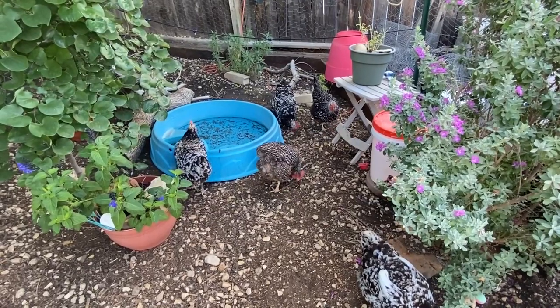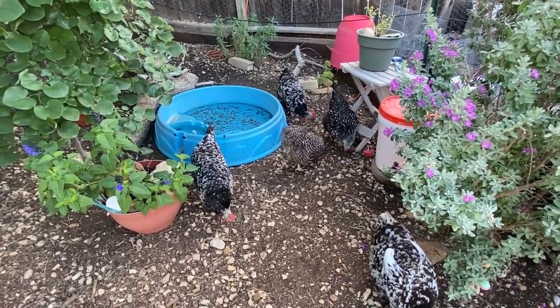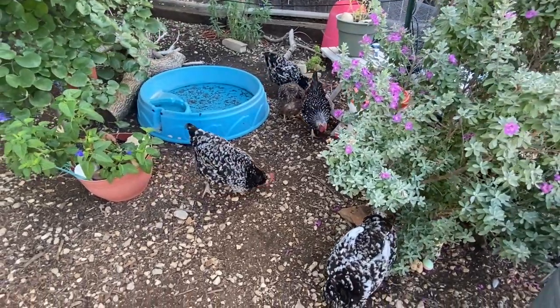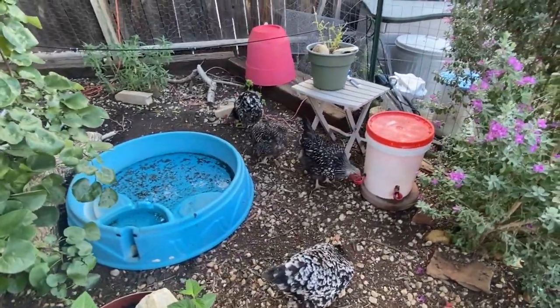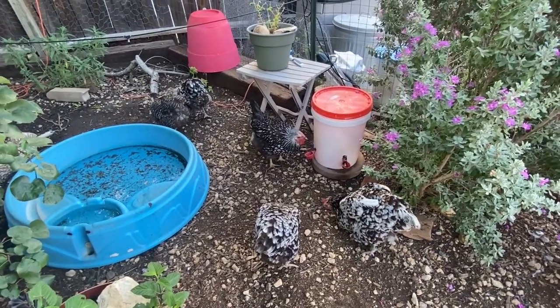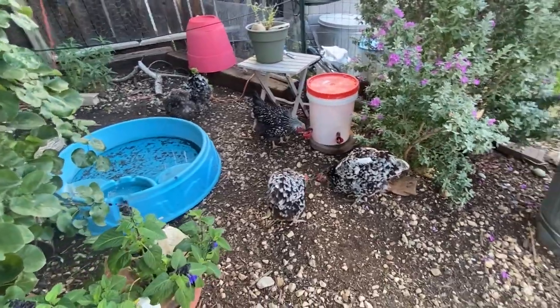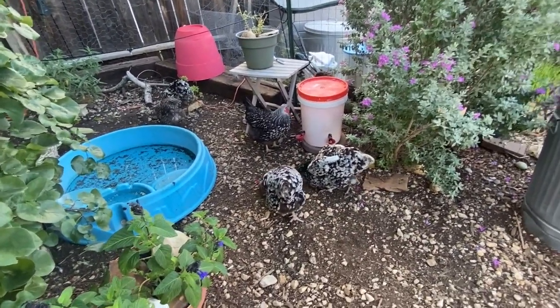Chickens probably have some instinctual drive to get away from venomous snakes, but garter snakes and other small snakes — if they don't pose a huge threat — chickens will eat them. That's the original reason I bought the fake snakes. Now they stay around the run and I move them periodically. It's almost just a joke with my family and with people who've been following us on YouTube.